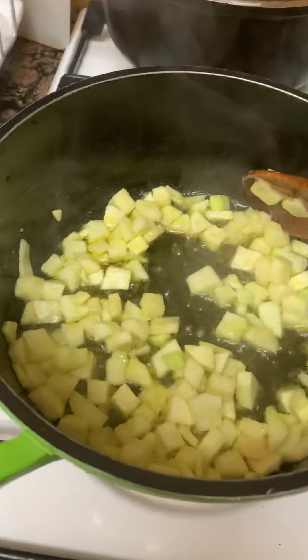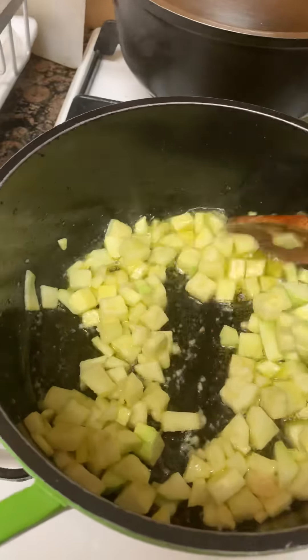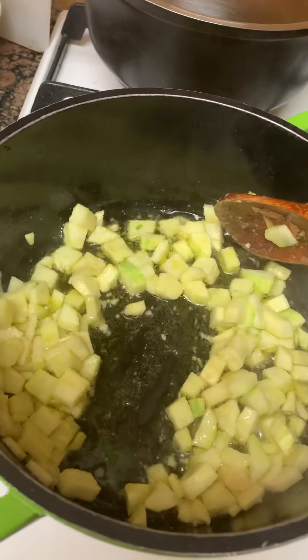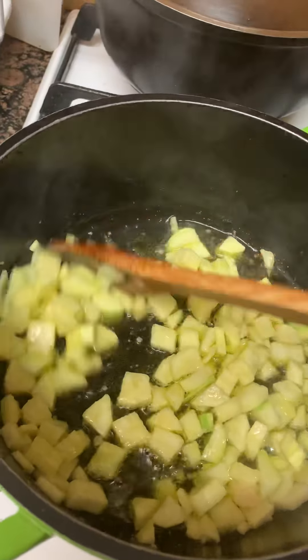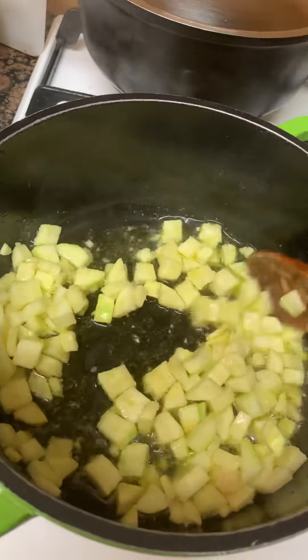Hi, welcome to our channel. We are going to put the olive oil on top. I will put the olive oil on the top.